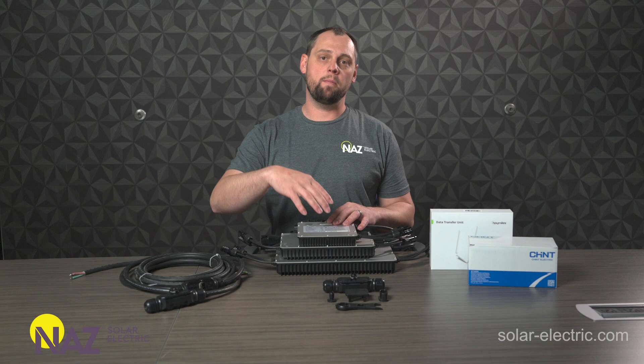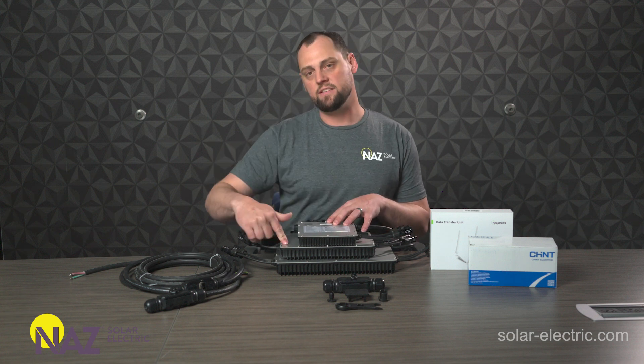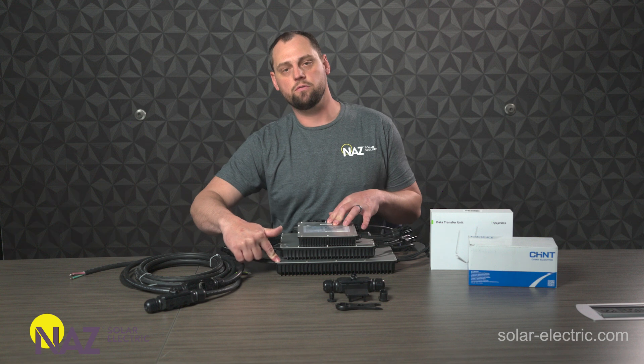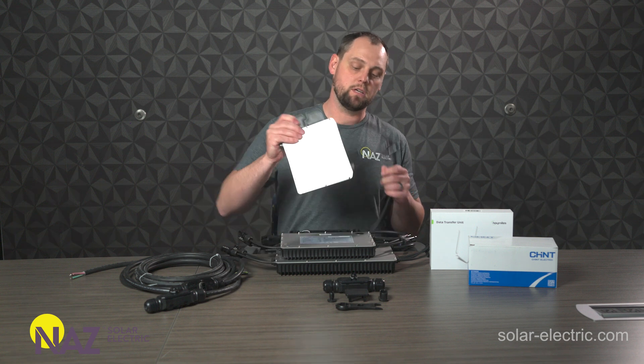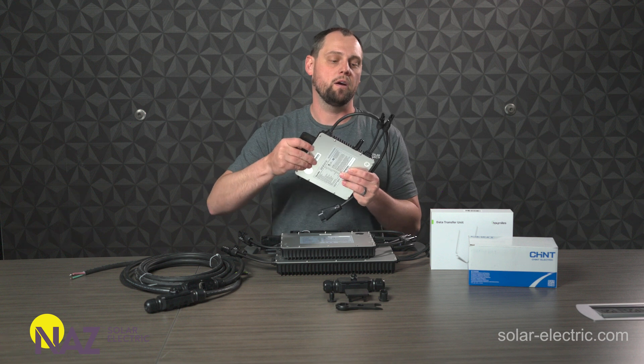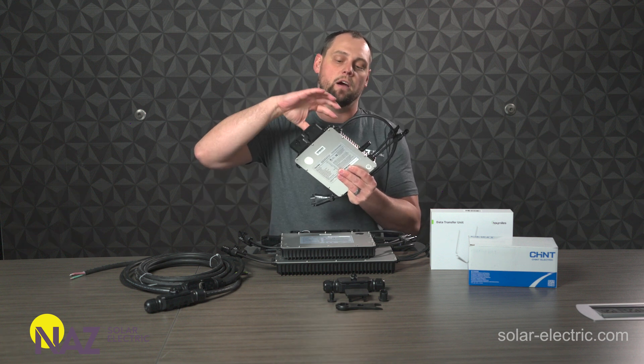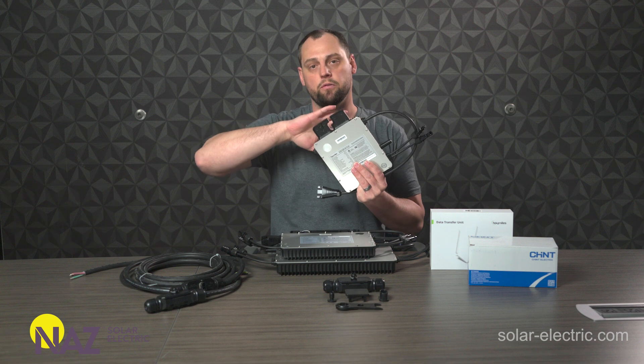These microinverters come in a variety of different outputs. We have a single module version, a double module version, and a quad module version. Let's look at this one first. This is a single module — it's a 450-watt output. Single module, single MPPT. You get 450 watts of max output from this one unit.